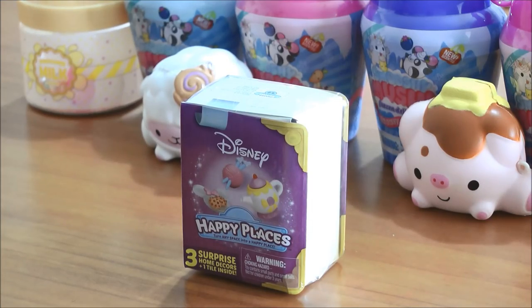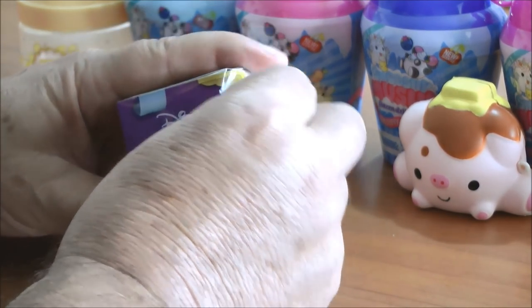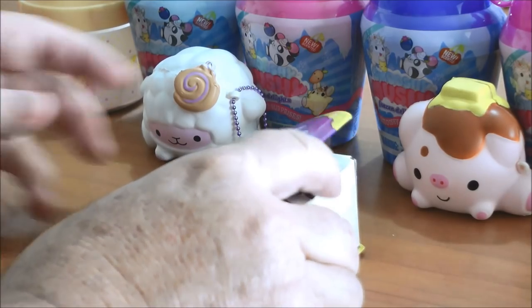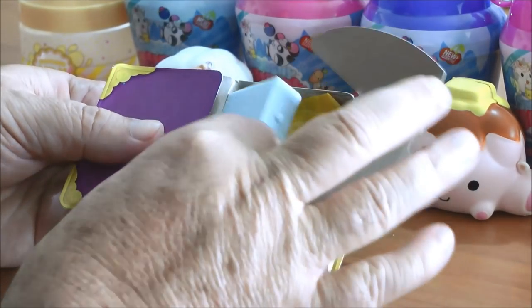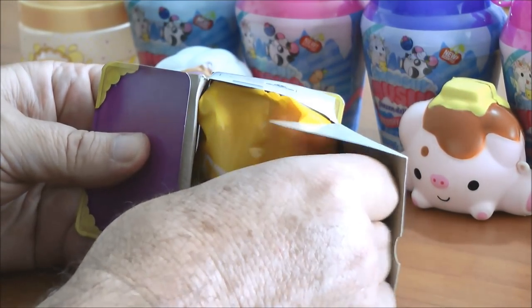Now I'm here with my dad and he's also going to open a box. So go ahead — Disney one. And what one did we get? Another Minnie Mouse one! Second one. There's lots of Minnie Mouse ones. But we get a tile, a floor tile. And then that's where the accessories are inside.